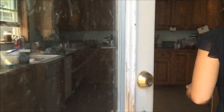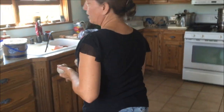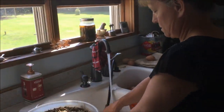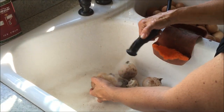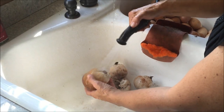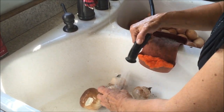Do you ever eat them fresh? Yes — when we eat them fresh I just slice them up and fry them in butter and garlic. When I wash them I don't really scrub them, I just kind of spray them off and gently rub them.